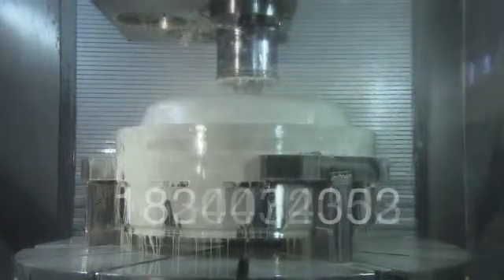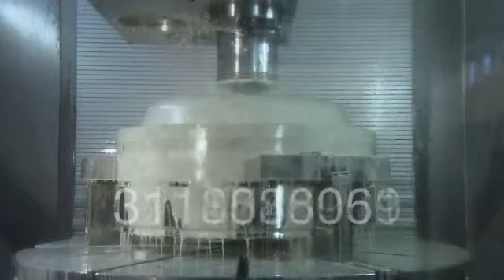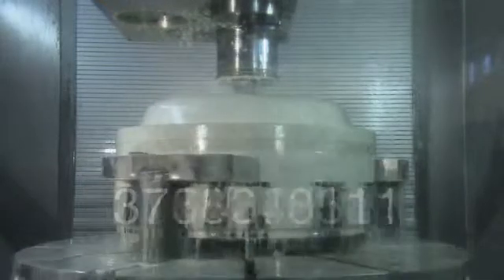Every single day, the metalworking industry uses billions of liters of dirty coolant and washing liquids. Alpha Laval's latest series of separator modules are here to clear things up.